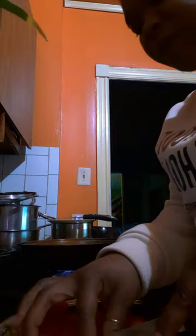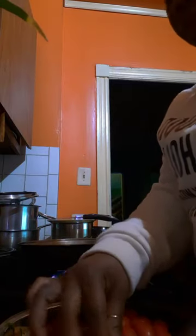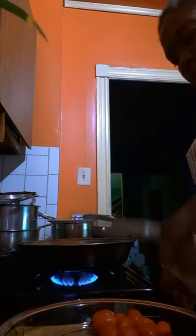Somebody showed me a trick — if you take a chopping board and place it flat on top of your tomatoes and take a knife and cut under, you'll cut them all at once. But I wouldn't think that works for cherry tomatoes since they're so small. I'm trying to chop up all of these. It smells so good — I would eat this right now just like this, I wouldn't even need the pasta, but I gotta cook it right.